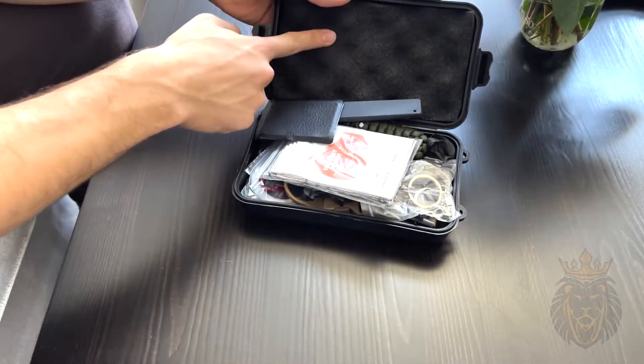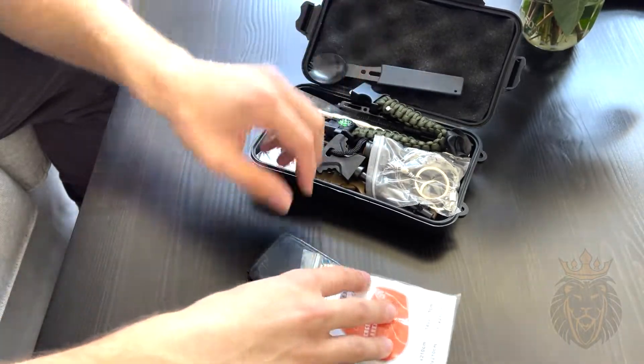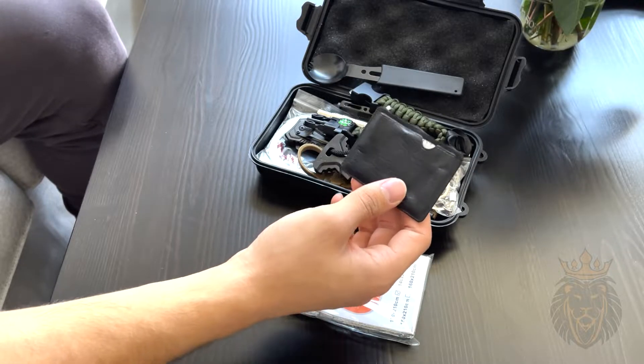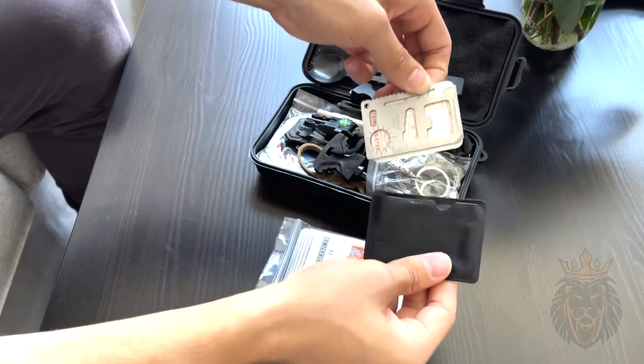I really like this foam padding right here to make sure everything sharp stays secure. So the first thing we're going to look at is this — it's a multi-function pocket survival card, and it comes in this nice casing. You just pull right here.